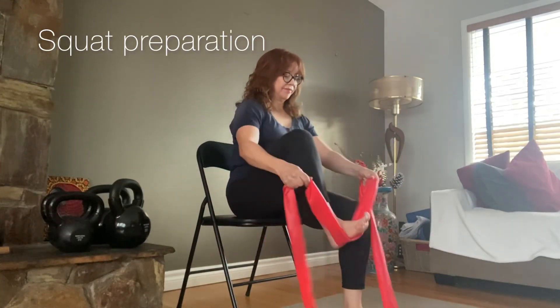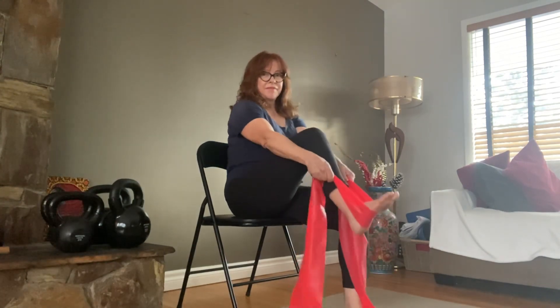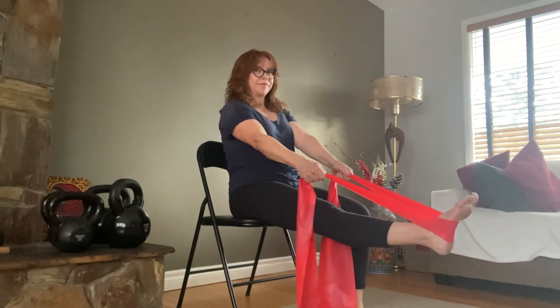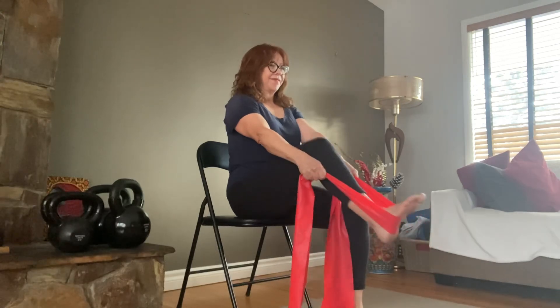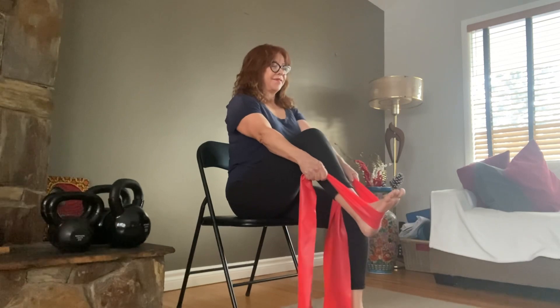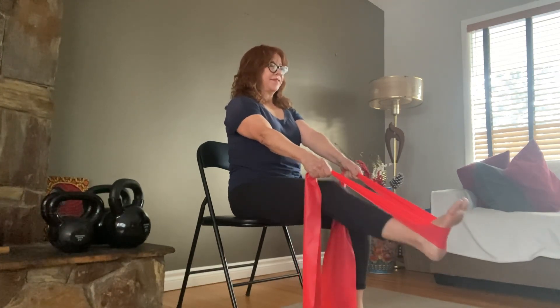Grab a resistance band and put it around one foot, holding it quite close to your foot or ankle so your knee is bent when you bring it up and your arms are straight. Then you're just going to straighten your knee into that band. You can see my arms aren't doing any of the work here — just my knee is bending and straightening.